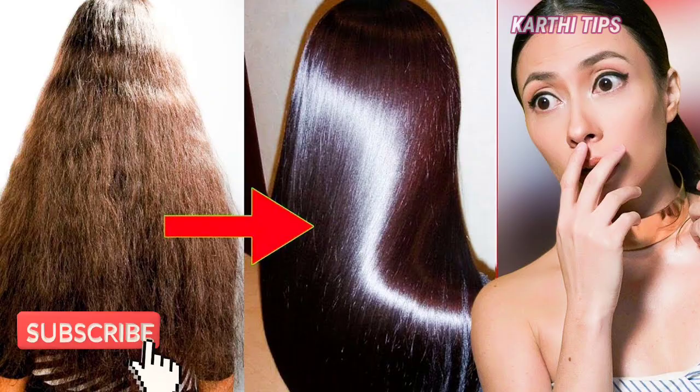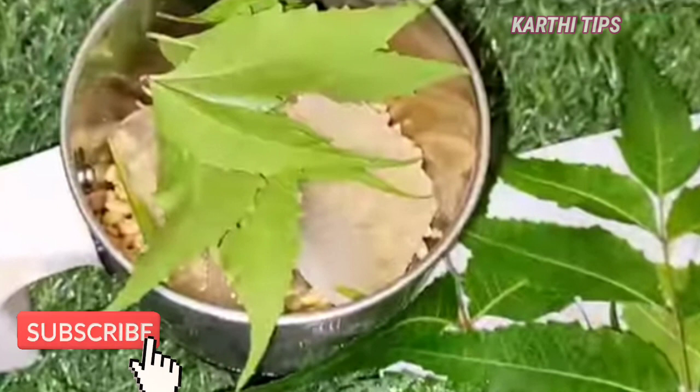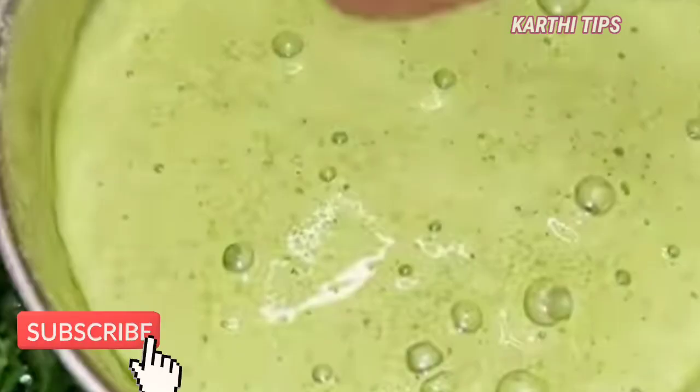First, let's take a mixing jar and add the ingredients into it. Mix them all together until a paste is formed. The mixture will be well combined.